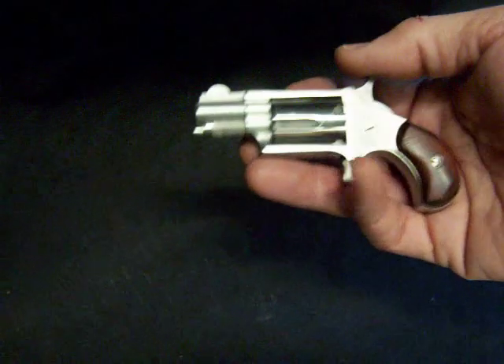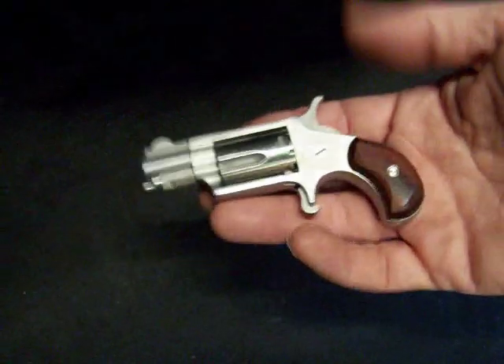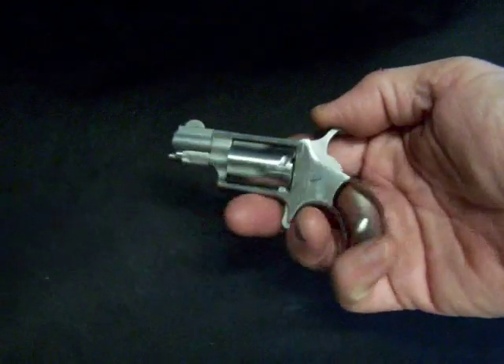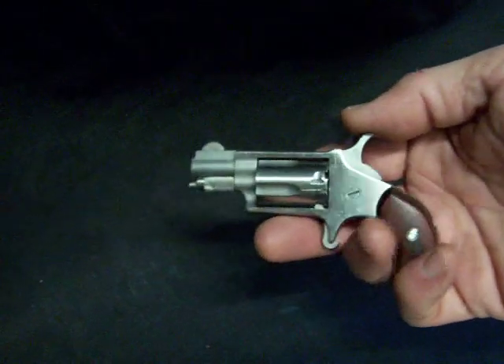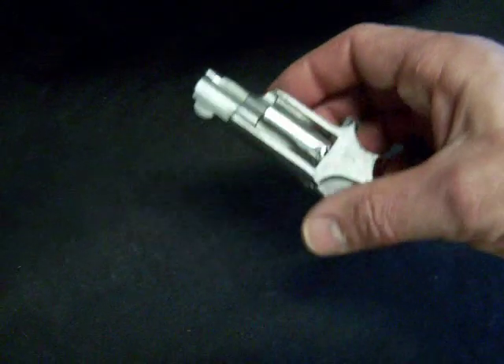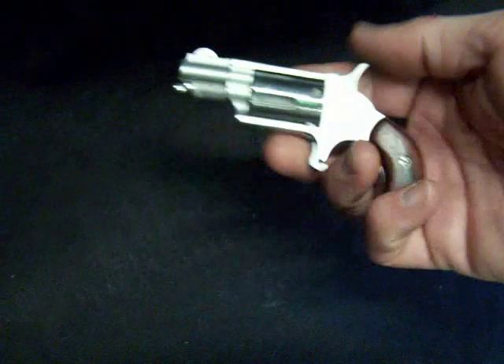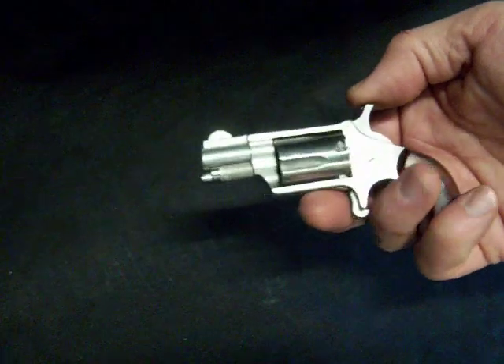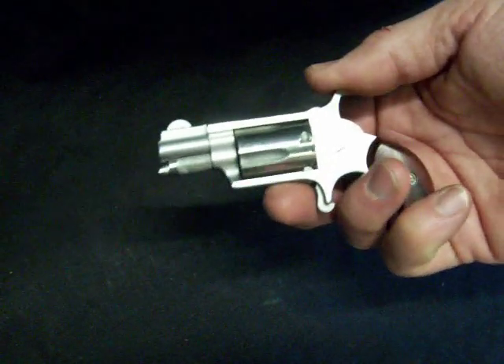Of course, accuracy is not going to be pinpoint with that short of a barrel, but still, just the nice little grips. I picked this up used actually from a good friend of mine, and I just love it. I've had the Freedom Arms .22, and it's a nice little pistol which they no longer make, but I think this one actually has it beat. Quality is a little better on this. So just a nice little North American Arms .22 long rifle 5 shot, just great quality piece.